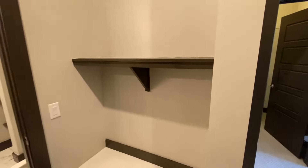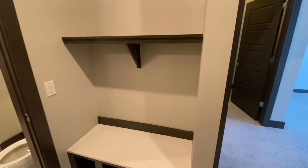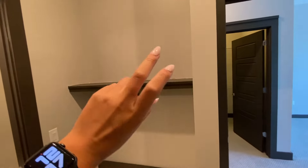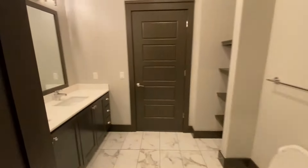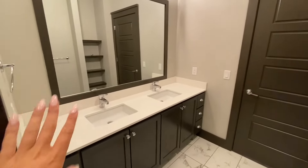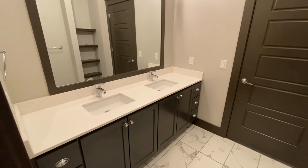They also have a really nice drop zone right here as well — I love that this is in the bathroom. We saw something similar out front by the front door, but you have once again more room for towels, bathroom items, anything you might need. And then in here is going to be the double sink vanity with a large mirror, quartz countertops, and these really nice cabinets.